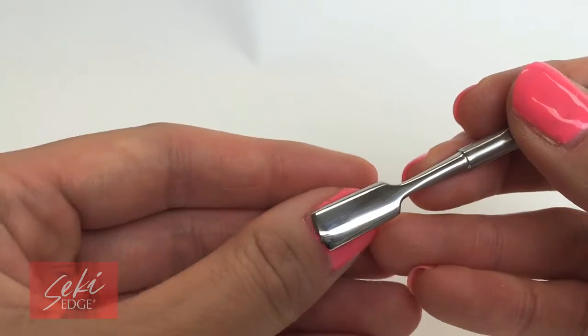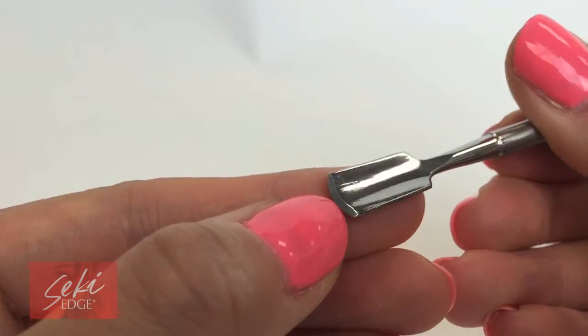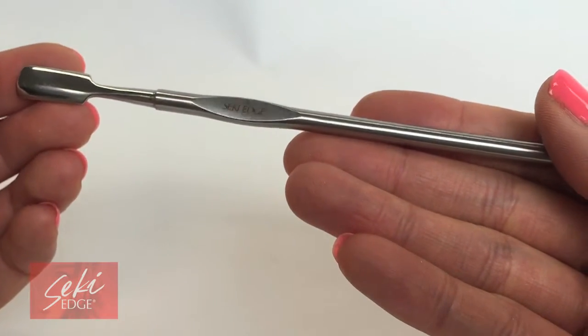Gently push the cuticles back from corner to corner in a forward-backward motion. This will lift the cuticles and prep them for nipping. The scoop shape helps prevent poking of sensitive skin and to prevent injury.